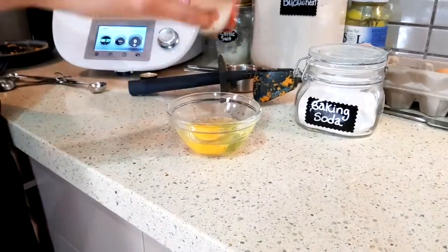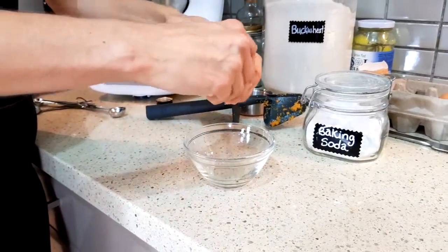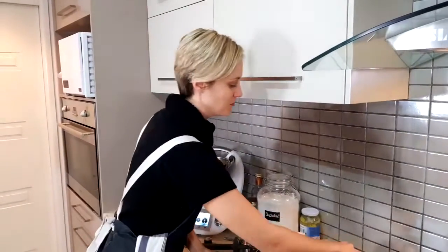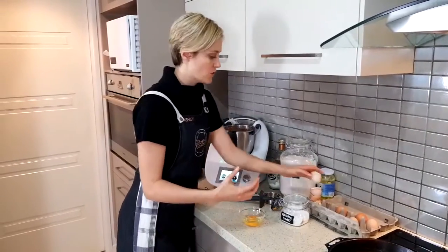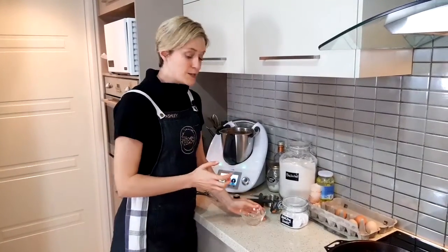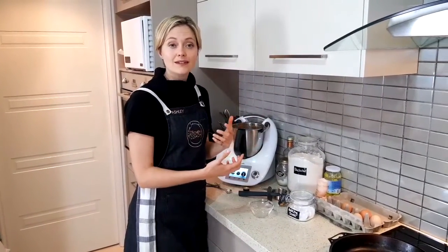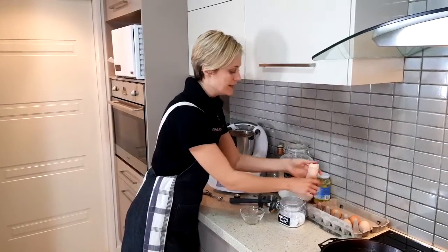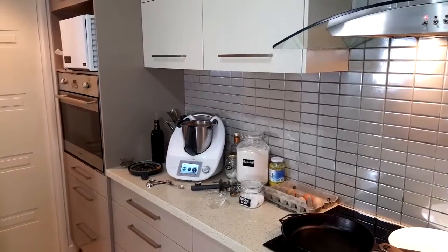Six eggs — preferably organic if you have access. It's definitely worth the money. One of the differences is the omega-3 and omega-6 balance — these essential fatty acids are in perfect balance in an organic egg, but can be out of balance by up to 30 to 1 in a conventional or many free-range eggs today, which aren't that much better than barn or cage eggs. Going organic with eggs is a big one. So let's get all six into the food processor.